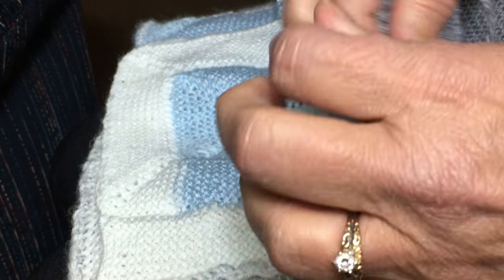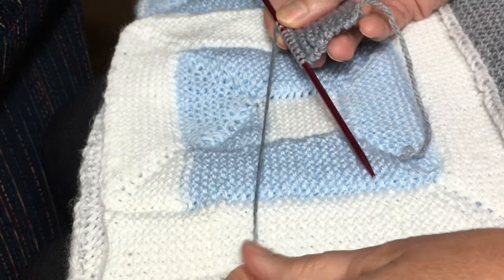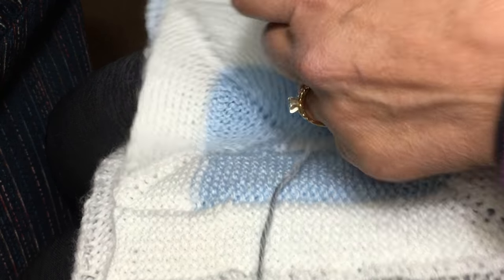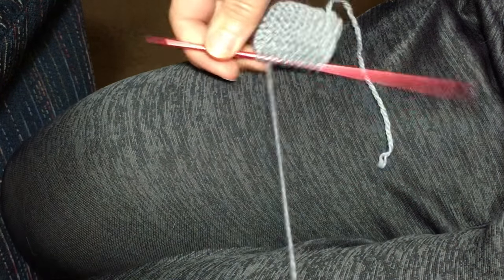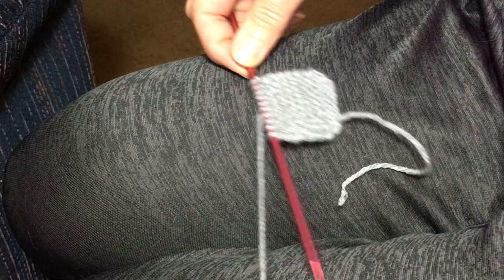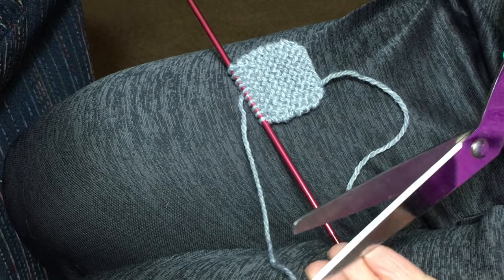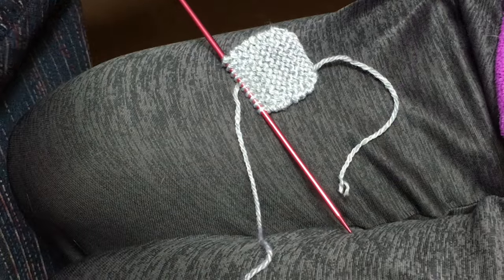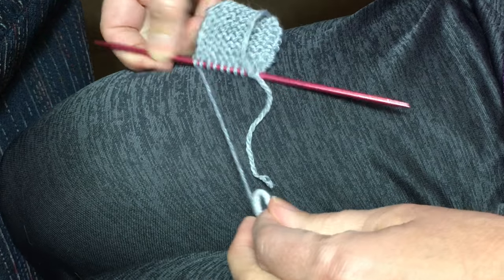I'm going to show you how to switch colors. I'm going to do one more row in the gray and we're going to do a Russian join. I'm going to leave about six or eight inches of yarn of the old color to make that one more row, then cut here. My next color for the outer square is going to be white.